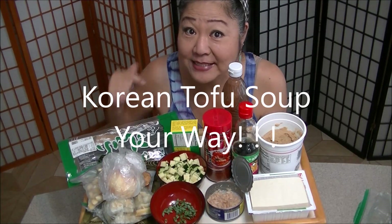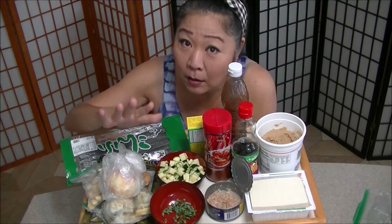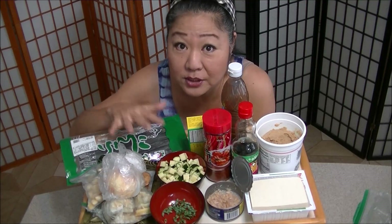Aloha! Hope you all are good and safe and happy. After this you're going to be happy. No worry, beef curry. Kungpi — onolicious, broke the mouth.